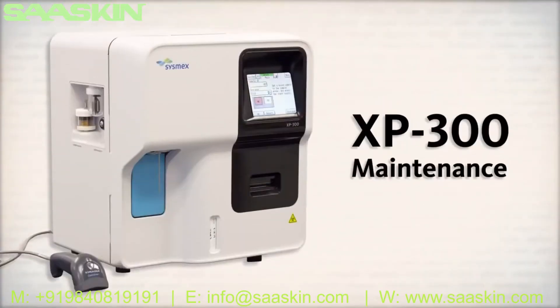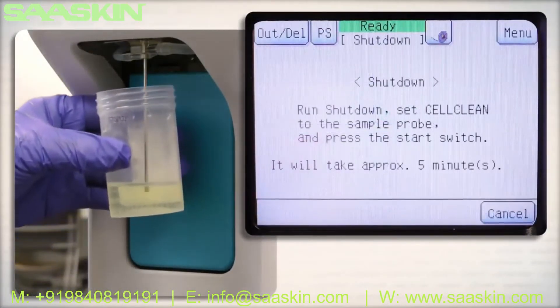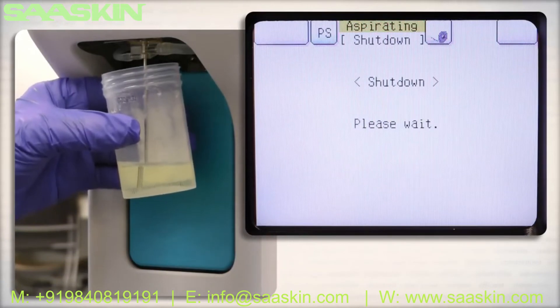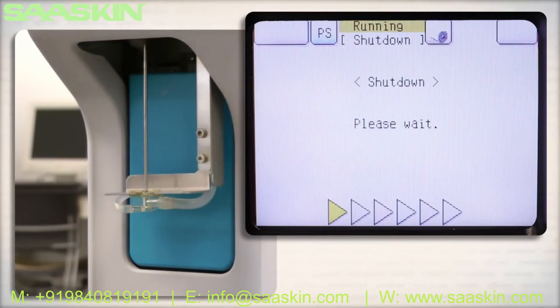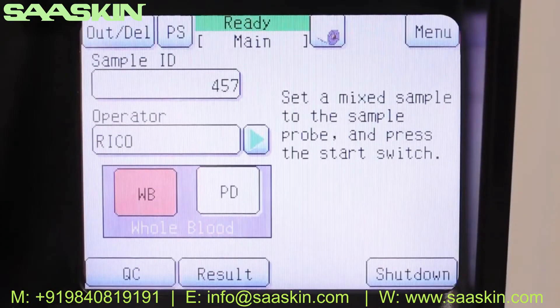Maintaining the XP300 is easy and requires only minimal hands-on time. For daily maintenance, simply hold a solution of 5% filtered bleach to the aspiration probe and press shut down on the touchscreen. The XP300 will aspirate the bleach solution and go through its cleaning and shutdown procedure automatically. The simple walkaway process allows you to focus on your patients and their health.